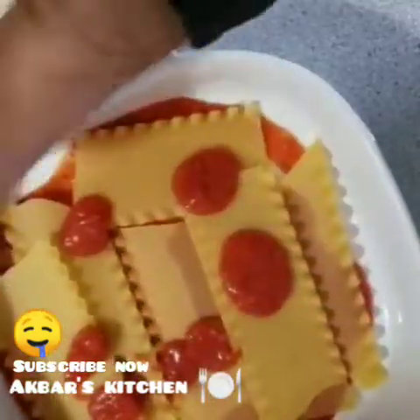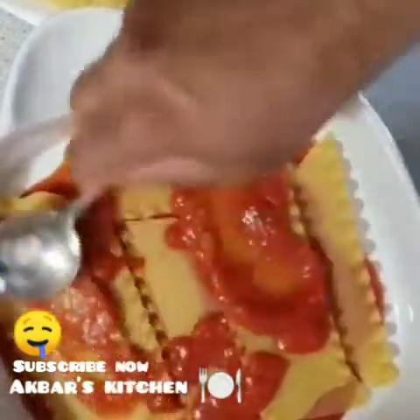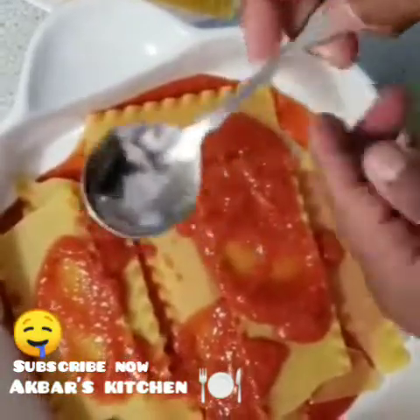And I will give it some meat. I will put it in the sauce.